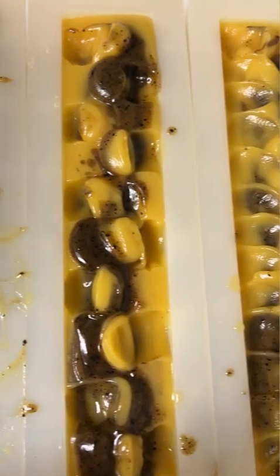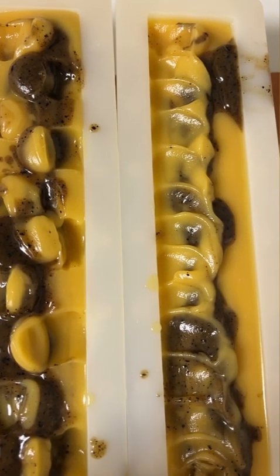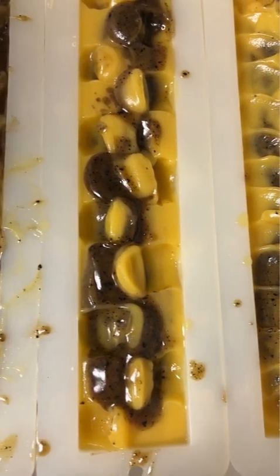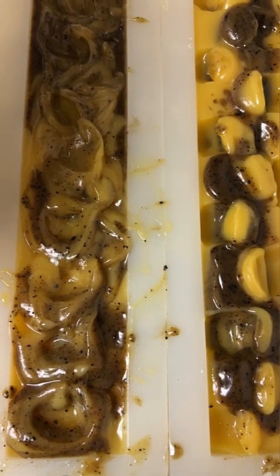Oh my goodness, I cannot wait till this one is ready. This one's going to sleep right now and then I have to wait a couple days to unmold it till it sets and it's ready to unmold. Stay tuned.